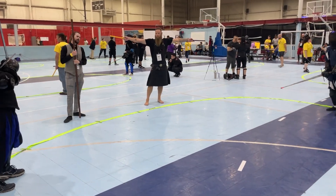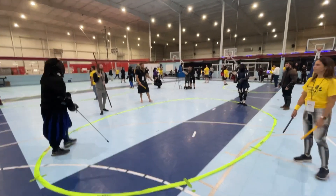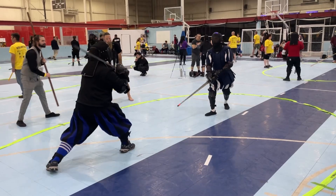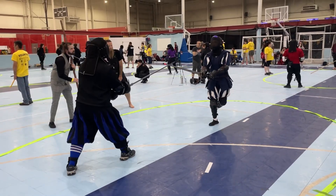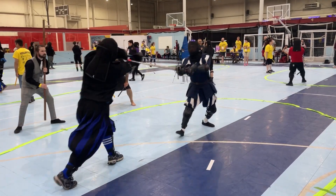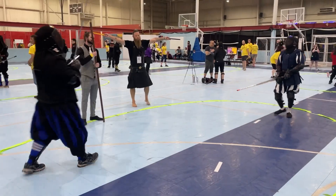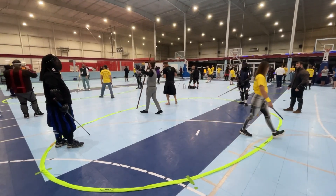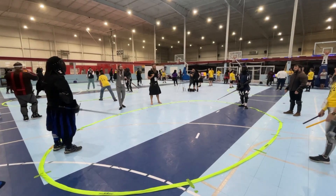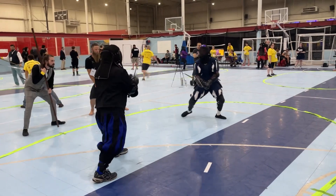I wasn't able to talk to all of the people I fought against very much, unless I fought them multiple times or we happened to be in the same corner. This is actually the first bout in the whole event where I doubled out. In the rule set for this tournament, doubling out means that both fighters lose that pool bout, to encourage less doubles and more clean closeouts.